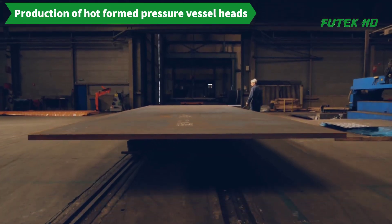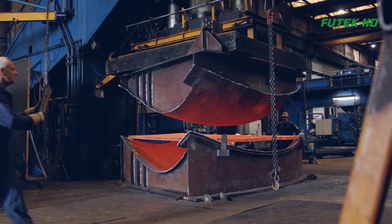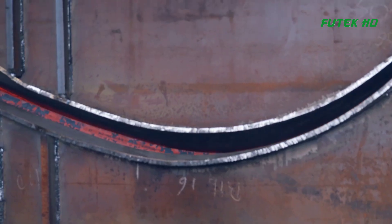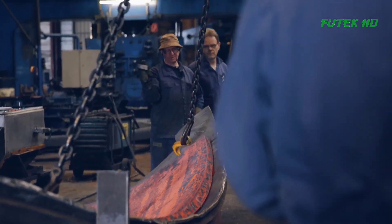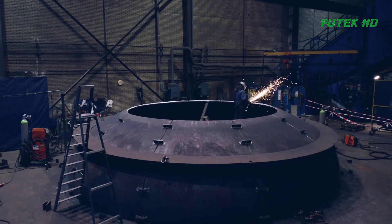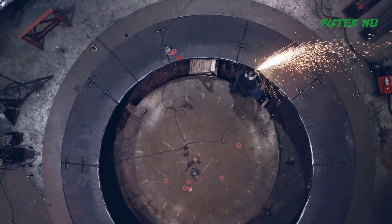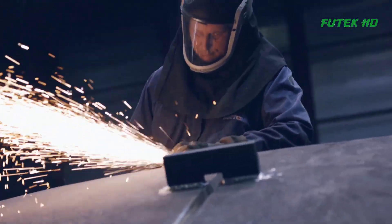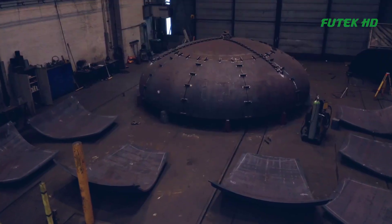The production process for hot formed pressure vessel heads and segments typically involves several steps. First, the raw material — in this case P460 material — is sourced and inspected to ensure it meets the necessary quality standards. The material is then cut into segments of the appropriate size and shape for the specific gas tank application. The segments are then preformed into the desired shape using a combination of heat and pressure. This process involves heating the material to a specific temperature, typically above its recrystallization temperature, and then shaping it using a press or other forming equipment. Once the segments are preformed, they are welded together to create a complete head. The welding process typically involves a combination of automated and manual techniques to ensure the highest quality and consistency.